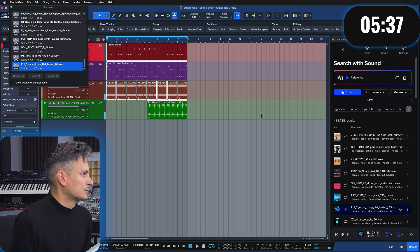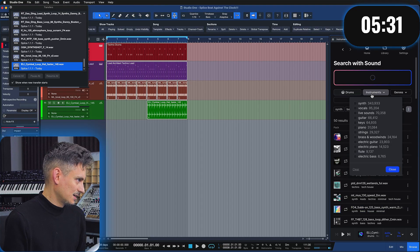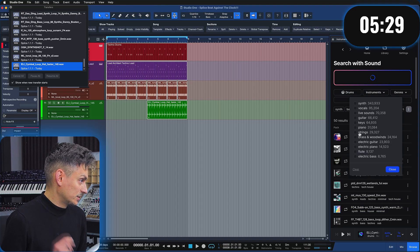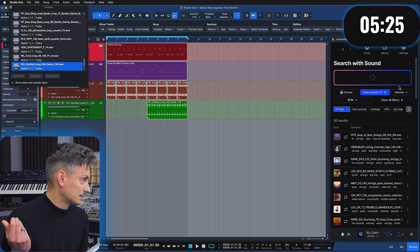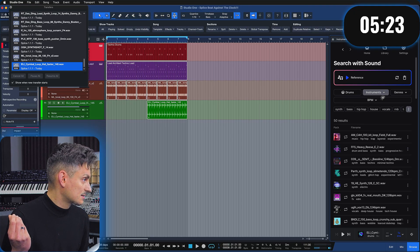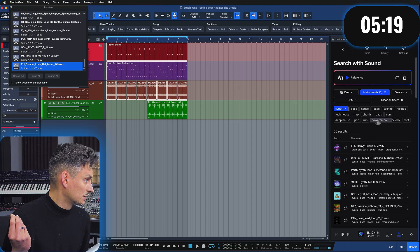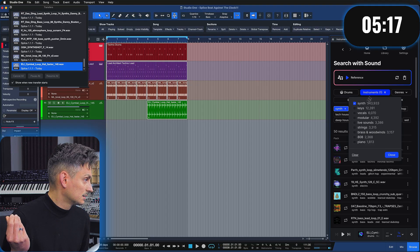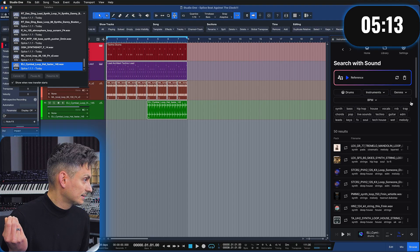I'm gonna update the Splice reference right here, and based on this I'm gonna search for some new suggestions. I'm thinking some atmosphere — like strings maybe, or pads, these kinds of sounds. So I'm looking for synths, strings, pads — you know, this kind of stuff.